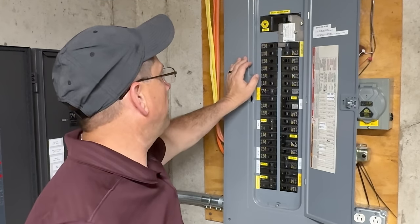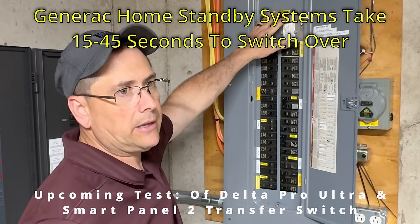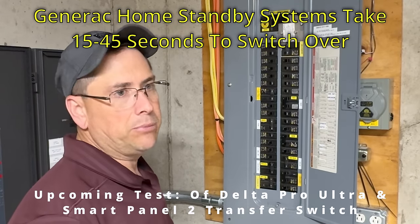I have the studio lights turned off. Now we're going to go ahead and turn off the master breaker for the whole house. You're going to hear a quick click and a little bit of a blink. Here we go. That's how fast it transfers over — that little dinky blink.